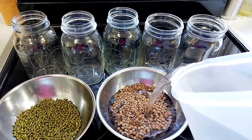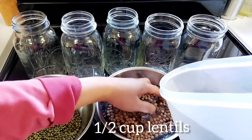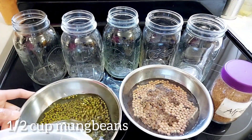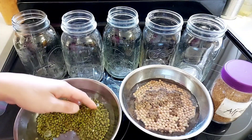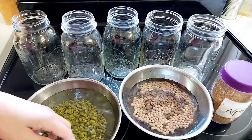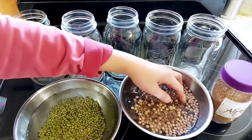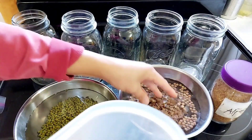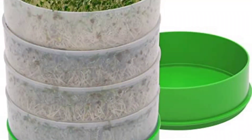In these bowls I have half a cup of lentils and half a cup of mung beans. Pour some water and soak the beans or legumes for 10 to 12 hours or overnight. Make sure that all the seeds are submerged in water and not floating. As for sprouting containers, there are many to choose from.